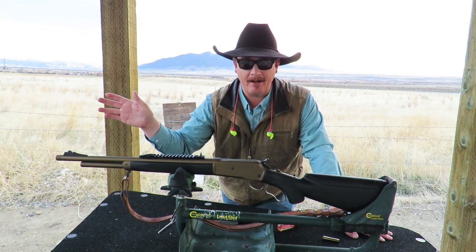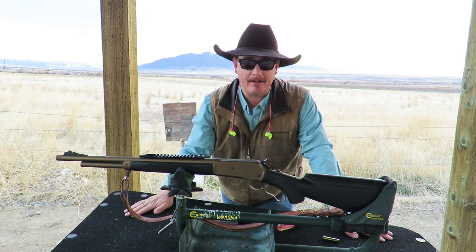I've moved the rear sight from the front of the rail to the rear of the rail and got it semi-adjusted to where I'm on paper. I'm going to shoot a new target right now and we'll see how accurate this thing is at 100 yards.